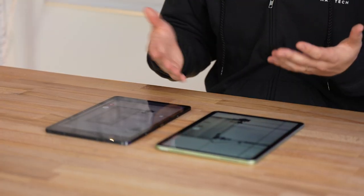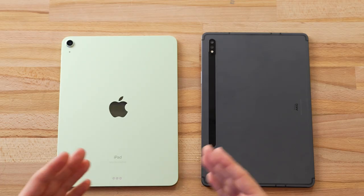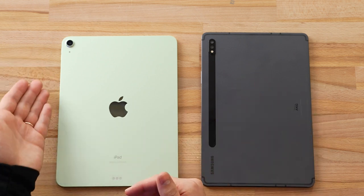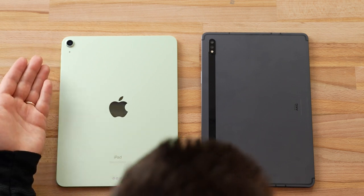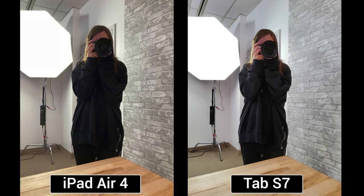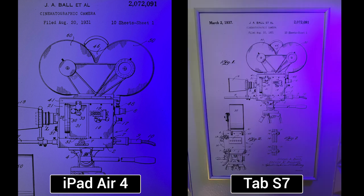Moving to cameras: starting with selfies, viewers can judge which looks better in the comments. On the rear, the Tab S7 has a leg up because the iPad Air only has one main wide shooter, while the Tab S7 has an extra ultra-wide camera. Some photos are shown to compare overall quality and the ultra-wide lens performance.